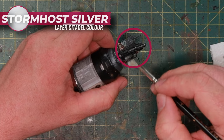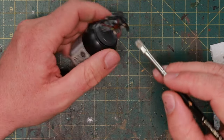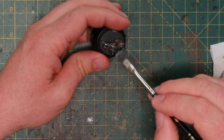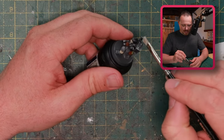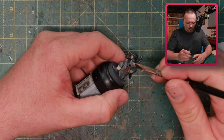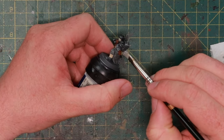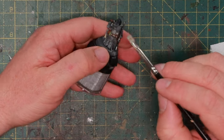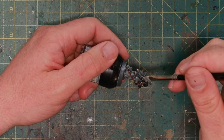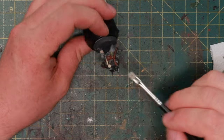Next, a little dry brush of silver on all the black metallic parts — the gun, backpack, helmet, armour shoulder pads, and binoculars. Anything that's supposed to be metal, dry brushed with a bit of silver, looks battle-damaged, scratched, and worn from use. It also immediately makes the metallic parts look very different from everything else — the cloth looks like cloth and the metal looks like actual metal. If you stick to just contrast paints, everything looks like the same texture, but a quick dry brush of metal sets them apart.